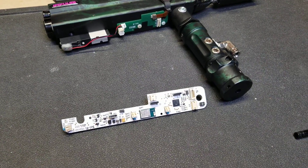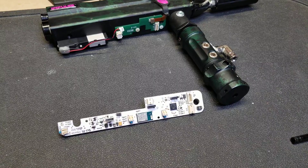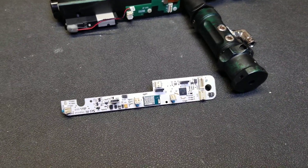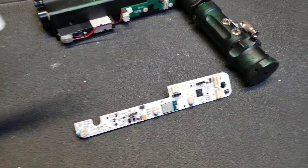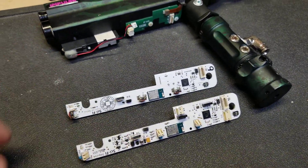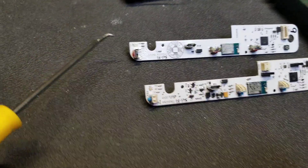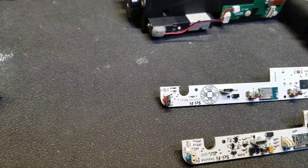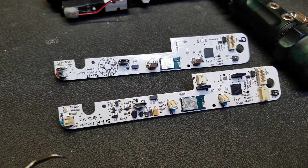Hey guys, I got the new impulse beta boards in today and I'm happy to say they work pretty much perfectly compared to the original beta. I've got the beta 1 and the beta 2. The first beta had the auto caulker buttons on it — I thought they were better quality buttons, but they were too tall and they didn't sit right in the frame.